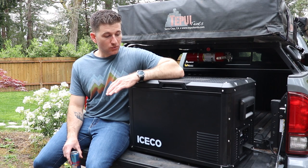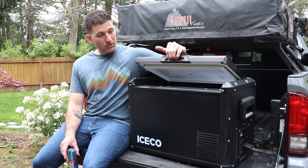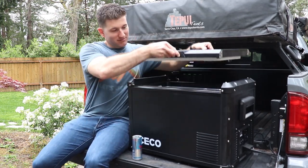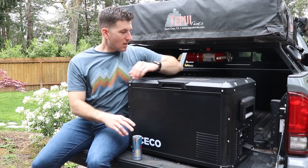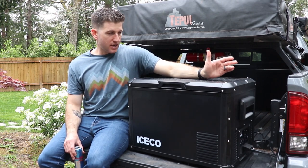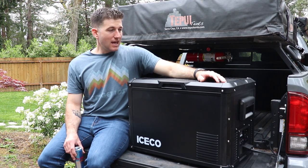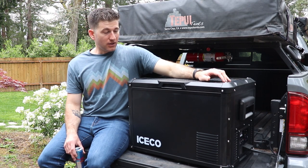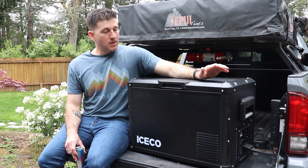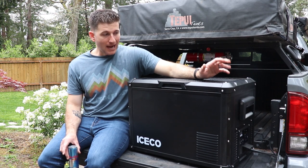It's really great, super durable, and I love the versatility of it. This lid is just the best thing. It's super efficient — I took this from 70 to 32 degrees in 55 minutes, and it's currently drawing only 36 watts.